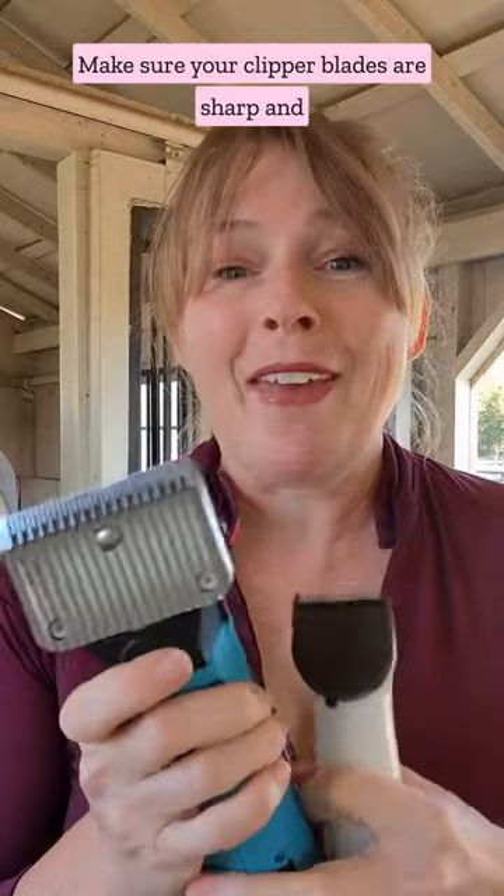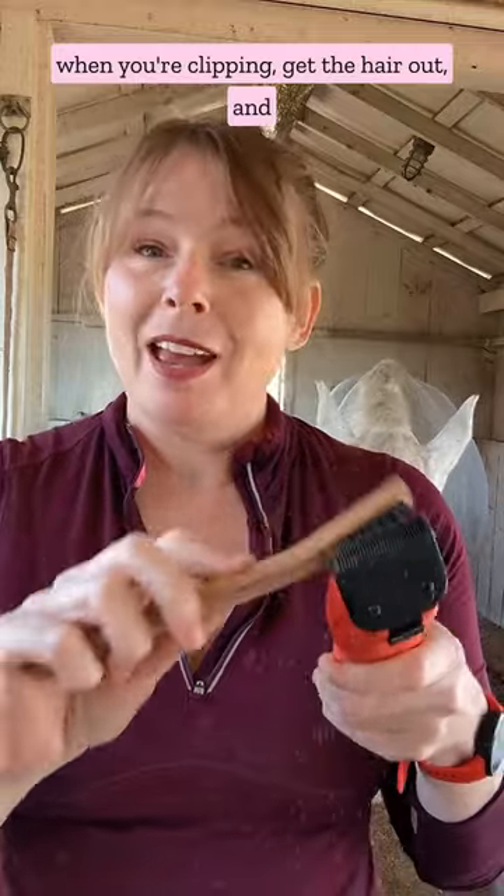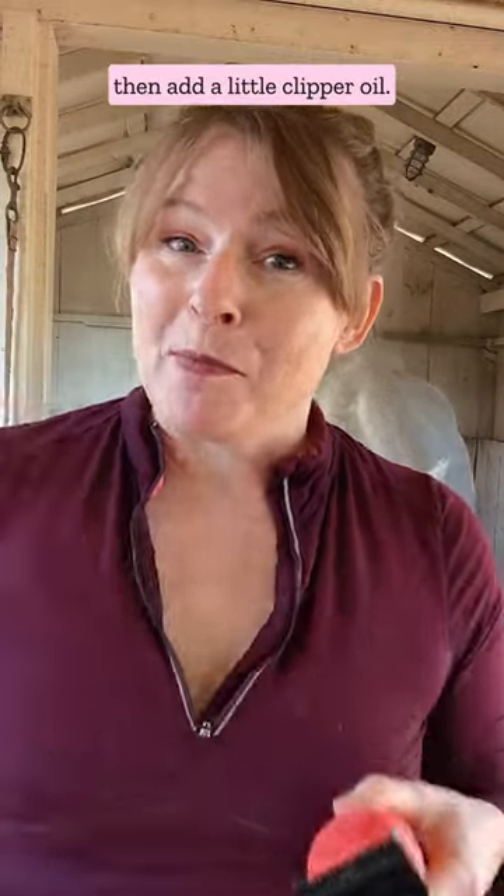Make sure your clipper blades are sharp and they match the coat that you're clipping. Stop every five minutes when you're clipping, get the hair out, and then add a little clipper oil.